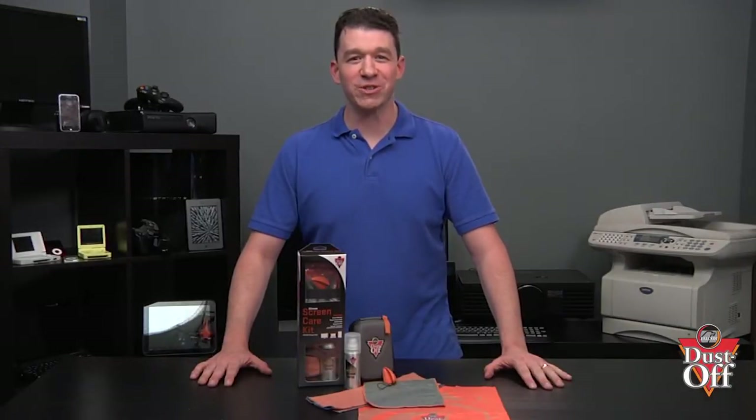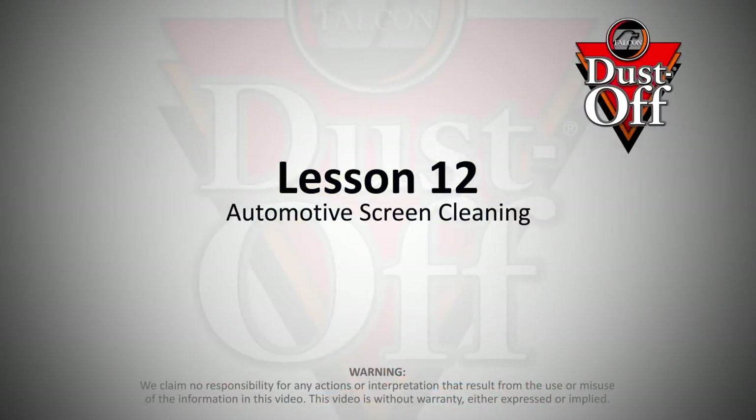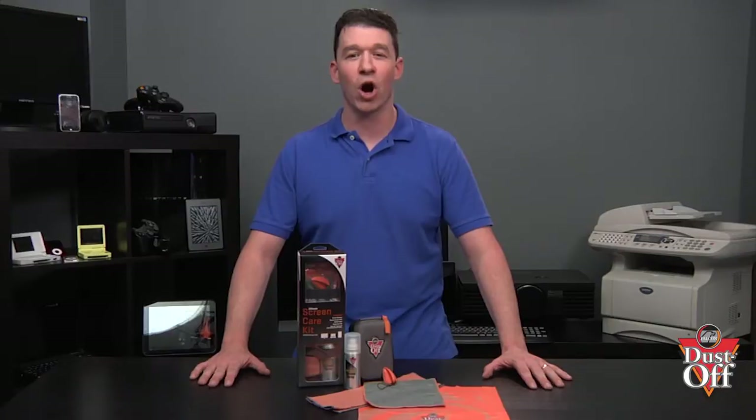Thanks for your interest in keeping your car's interior navigation screens clean, fingerprint free and like new. In this episode, we will walk you through steps on how to safely and properly clean your automotive screens and display systems. These simple steps will provide proper and safe cleaning of your automotive screens.